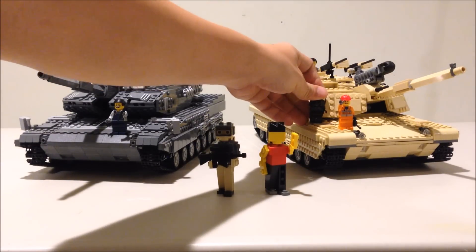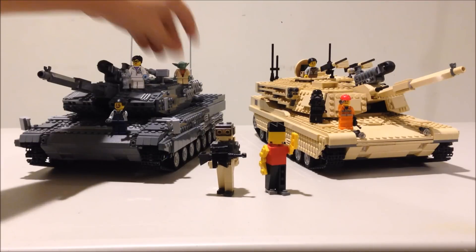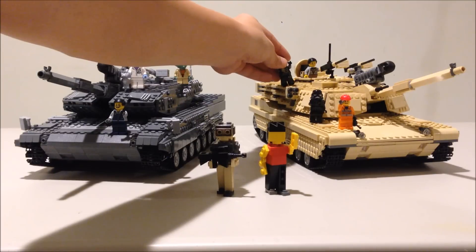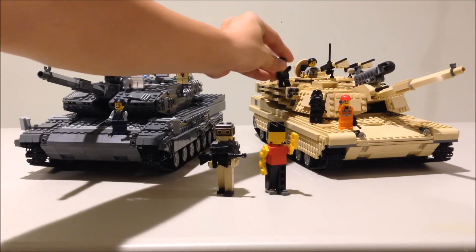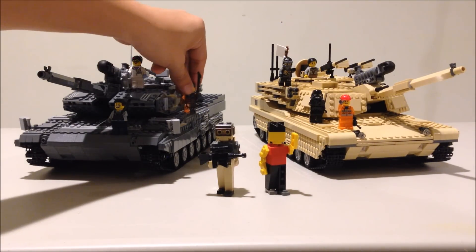But before I start talking about my Leopard 2, for those of you who are interested in putting these tanks together for yourself, not only am I selling LDD files for these creations, but I'm also selling parts for these creations as kits, and I'll provide more info at the end of this video.